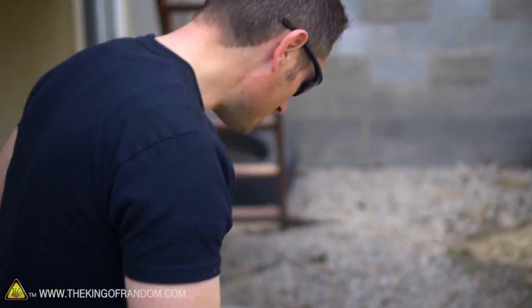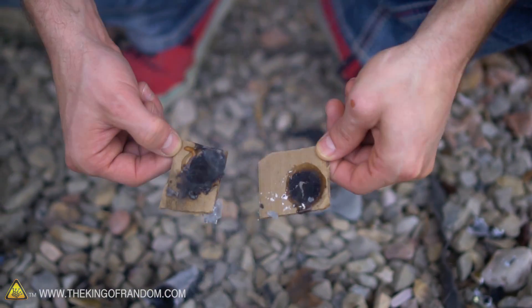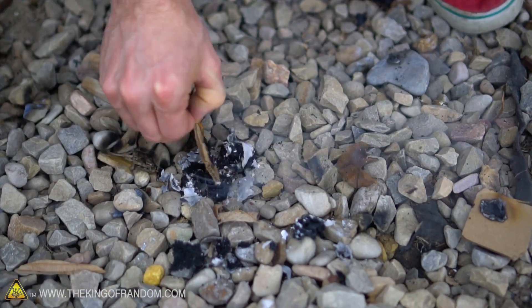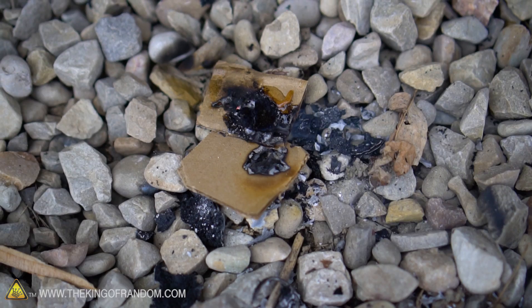Let's check out the damage. Our pyrotechnic compositions melted off the hot glue and just fell off the cardboard bases, but surprisingly the cardboard bases didn't ignite on fire - they're just charred. These pieces of paper have crumbled into ash. That's 100% success so far. Let's go bigger.